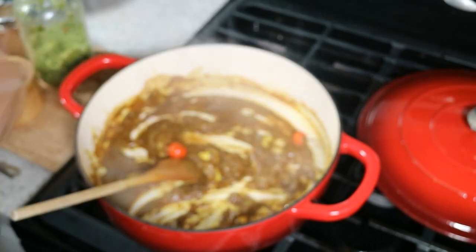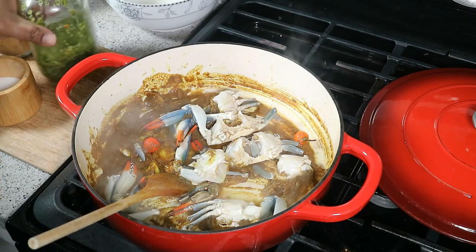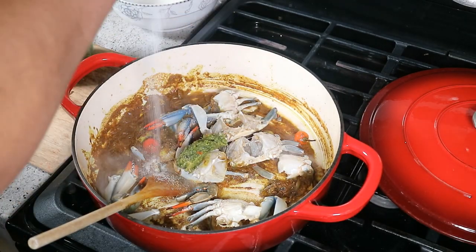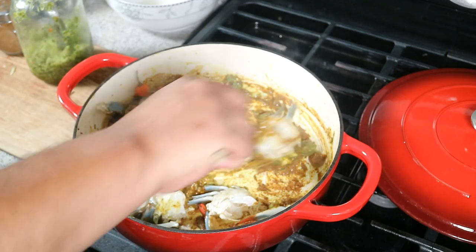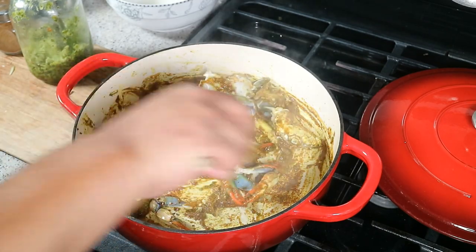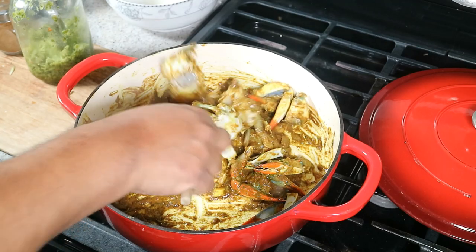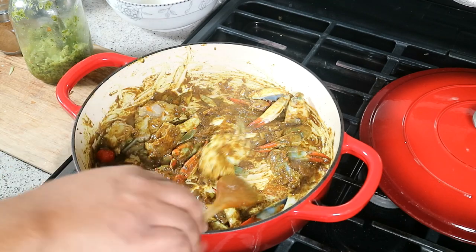We've got that clean crab ready — and now we're going in with a tablespoon of good old Caribbean green seasoning. Hit that with some sea salt and give it a quick stir. The reason we put the crab in now is that these are small, lean ocean crabs — it's not really about the meat, it's about the flavor. That's why we start off with the crab in there.